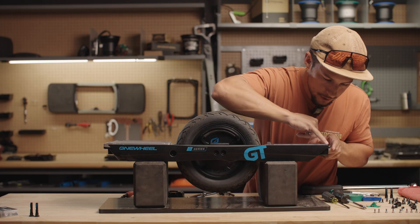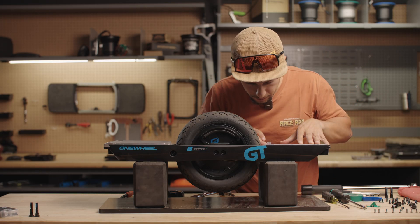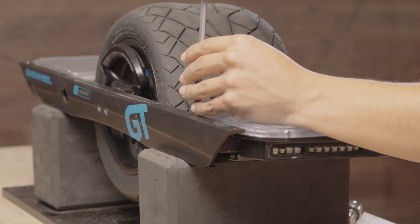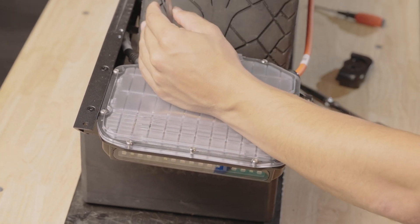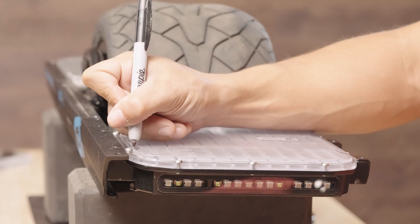I'm going to quickly check that the gasket isn't pinched anywhere. We're just going to tighten these down in a star pattern so that we don't pull the controller lid in one direction. Then count and mark each of the 10 screws to make sure we didn't miss any.